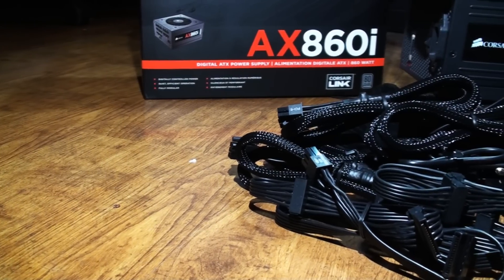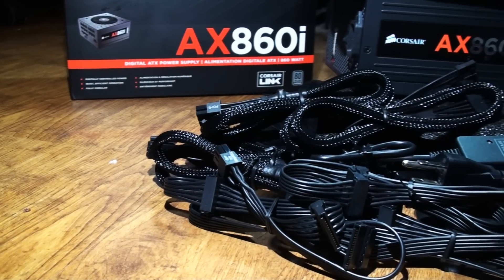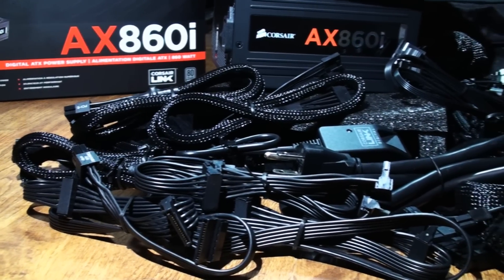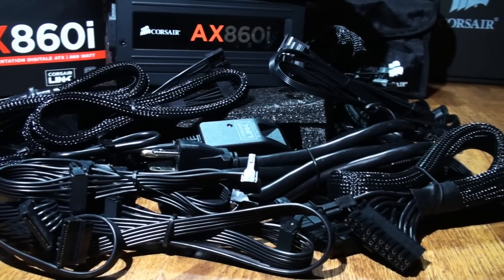This about sums up my review and box opening of the brand new Corsair AX860i. I'd like to thank all you guys for watching. Please comment, rate, and subscribe for more upcoming reviews, box openings, benchmarks, and build logs. Thank you all for watching and have a great day.